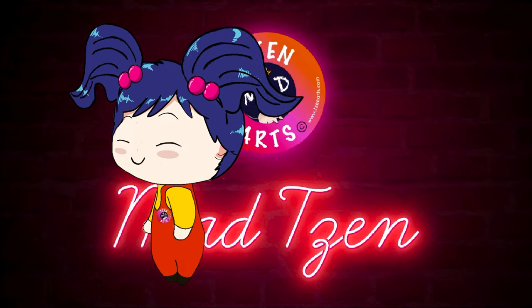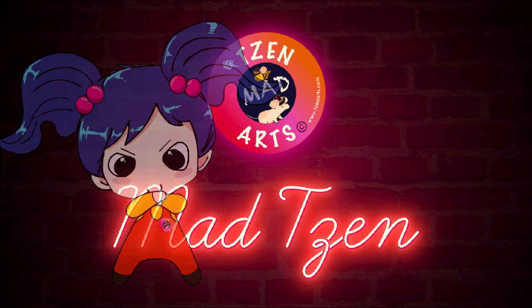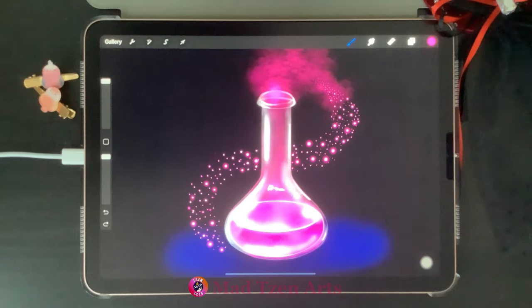Welcome back fellow artists, and if you're new to my channel, welcome! I'm Mad Chen and I'm a digital illustrator. I create Procreate tutorials for beginners. For today's Procreate tutorial, I'm going to show you how to draw a realistic magic bottle in Procreate.